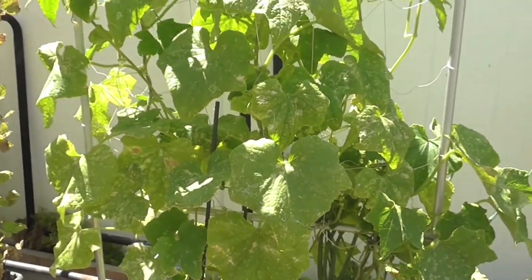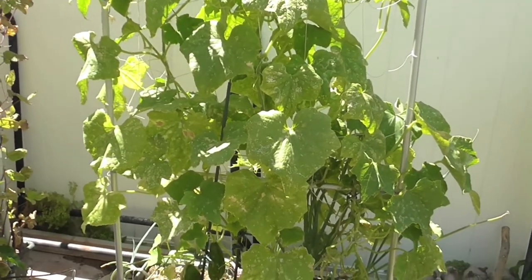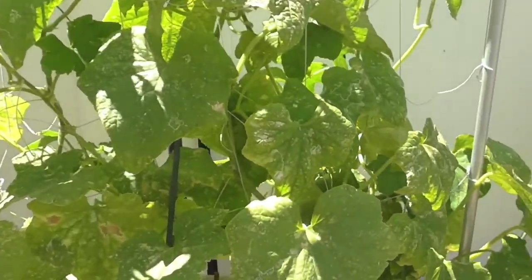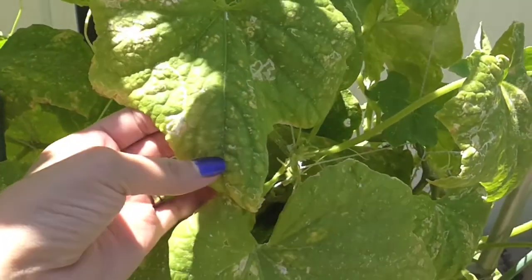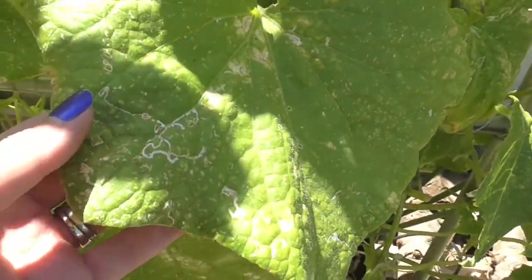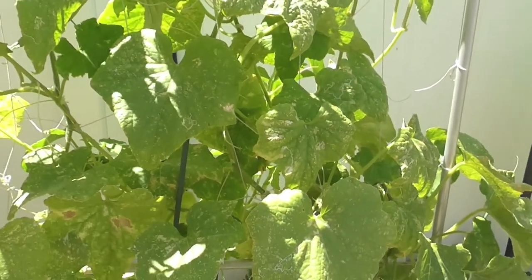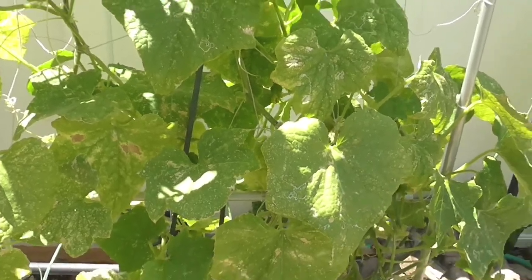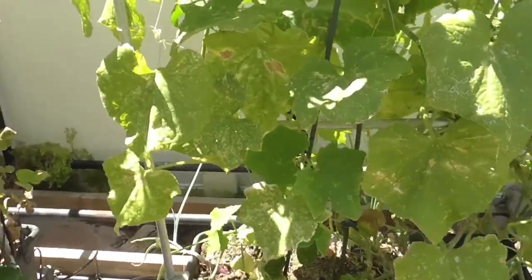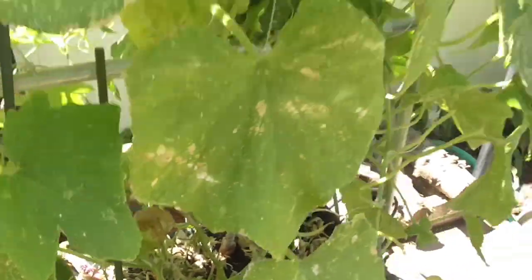Cucumbers — I think it was just a little too late. Not only was the plant stressed, I think the bugs knew that and came in and started attacking it. So I've got leaf miners here — you'll see the little leaf miner trails. And then I've seen some cucumber beetles sucking the life out of it. So this will probably be cut back soon. I do have a couple of cucumbers down there that I will harvest, and then I'll just cut everything out.